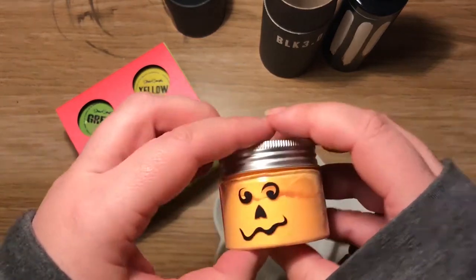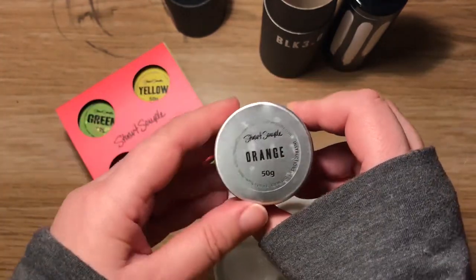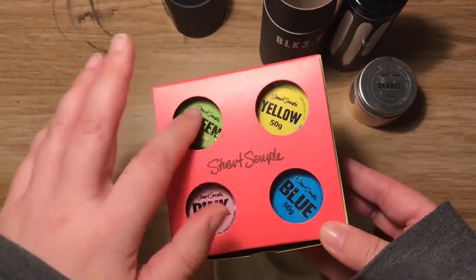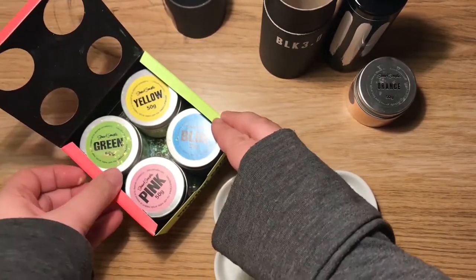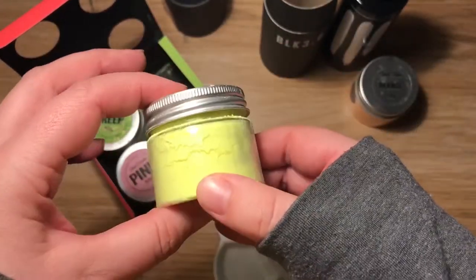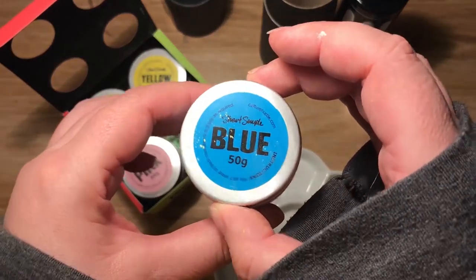He's made this blacker than black — it's Black 3.0. There is a 2.0 and I believe a 1.0. It's supposed to rival or be like the Vantablack. I also bought the limited edition pumpkin orange, and the most yellow ever — you get the idea of how he names his stuff. And the blue is just blue.